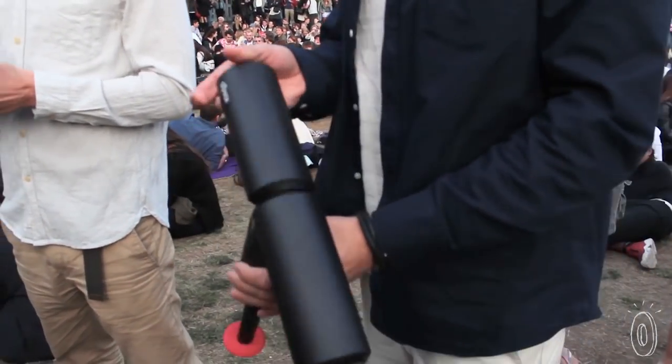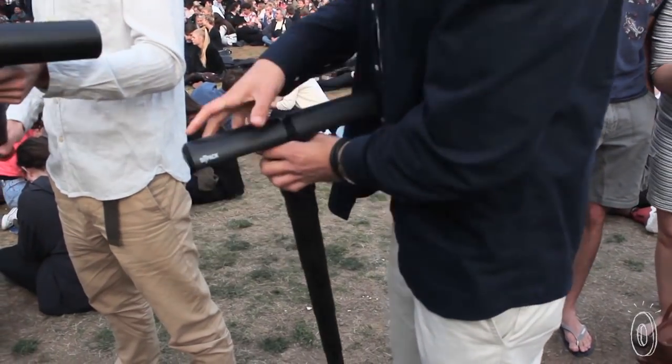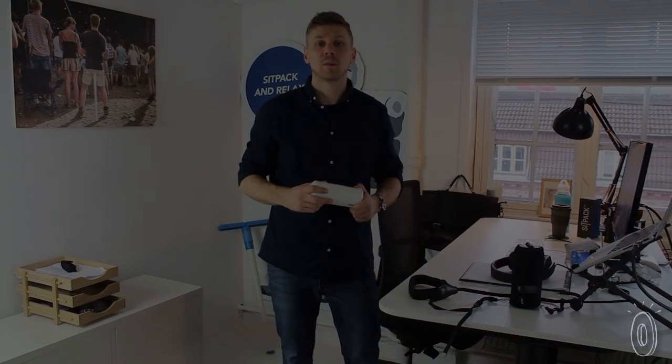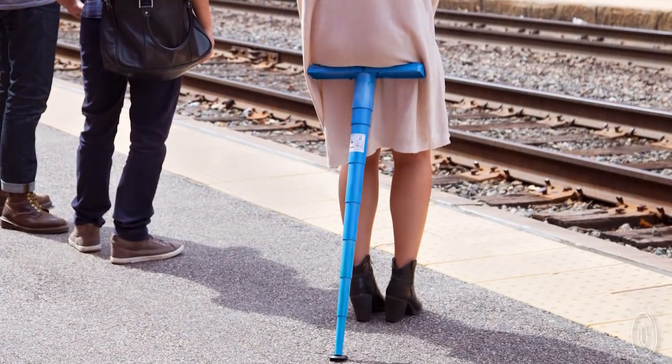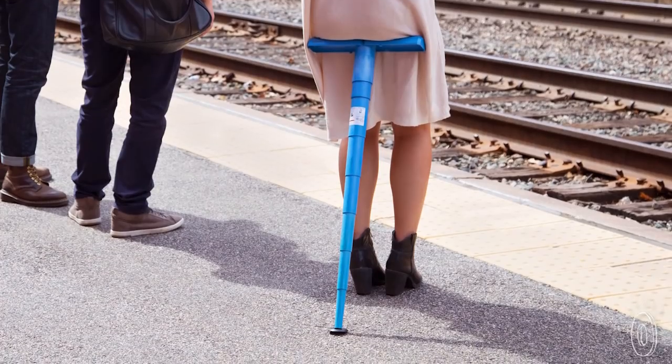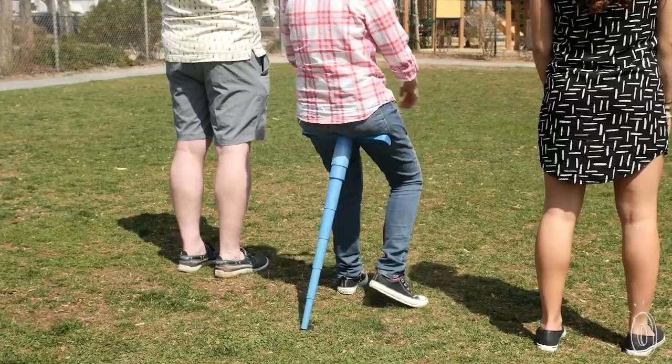The idea came to life back in 2010 at a music festival — the idea was just to make seating a little more convenient to bring along. Just slip SitPak into a purse or backpack. Your legs will thank you next time you're waiting in a three-hour passport line, the train is running late, or you're cheering on your kids at a sporting event.